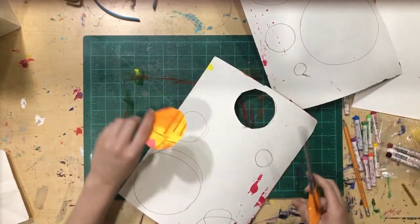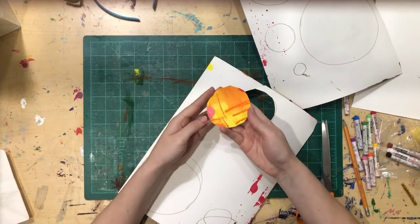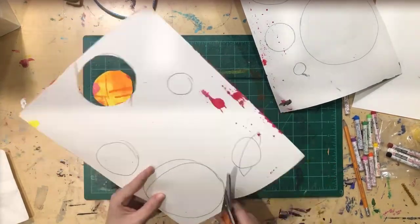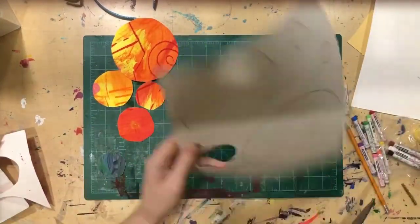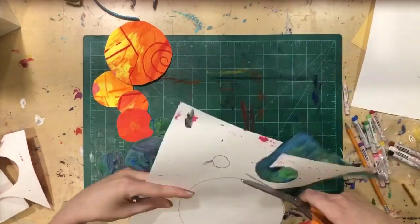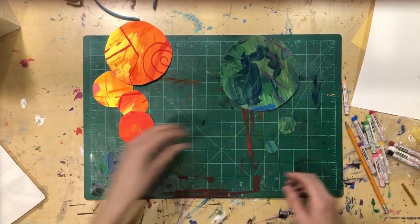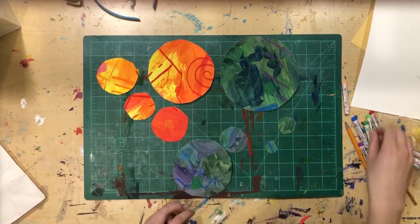You can fast-forward if I'm talking too much! I kind of like how this one turned out — that's a good planet. Now I have a whole bunch of planets all cut out and they don't look too bad.